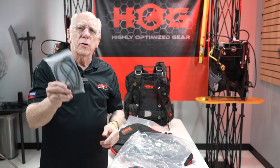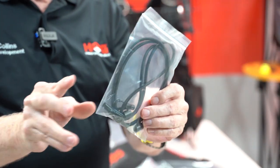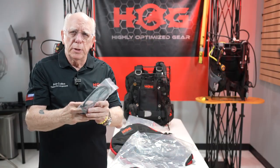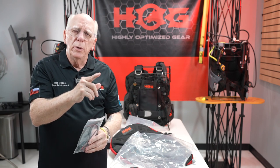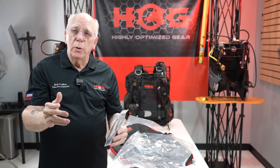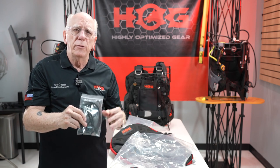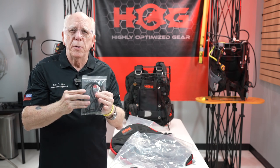Inside the bag is also your bungee, and it's not completely assembled. There's a collar and clips — put the collar on one end, the clip on the other end, thread it through, decide what length you want it, trim it if you want to, or go ahead and utilize it as the length it is, which is very acceptable.